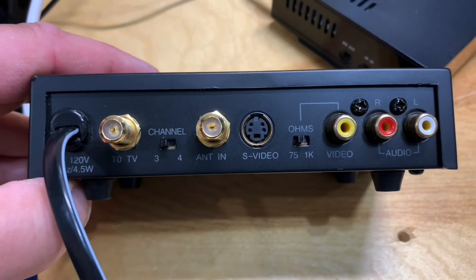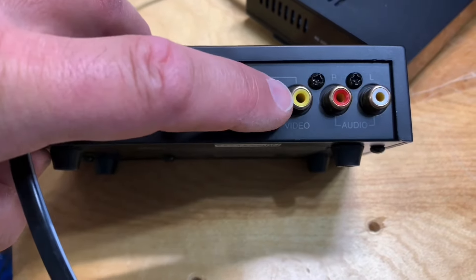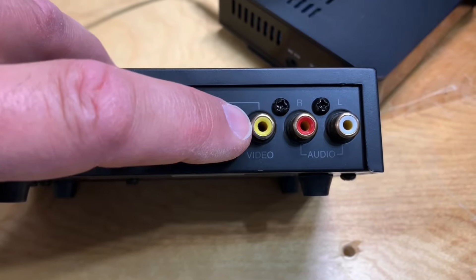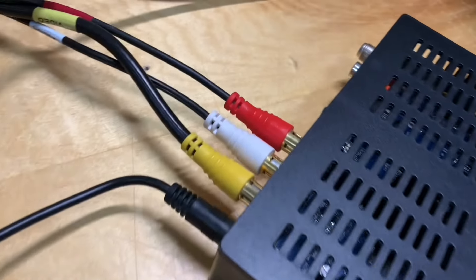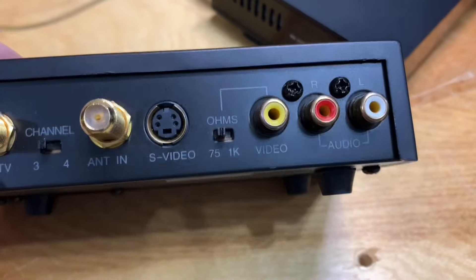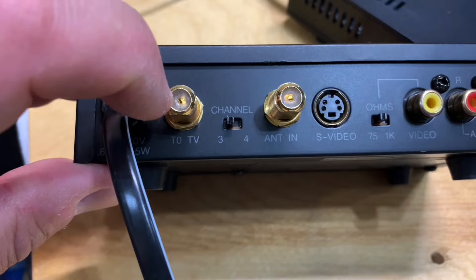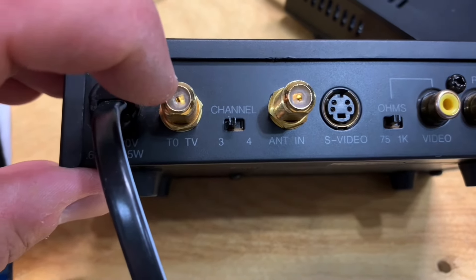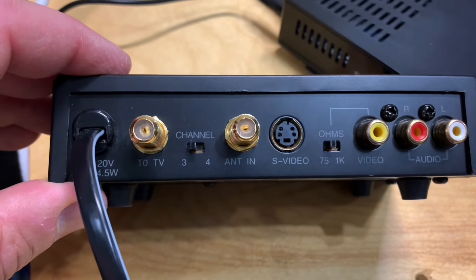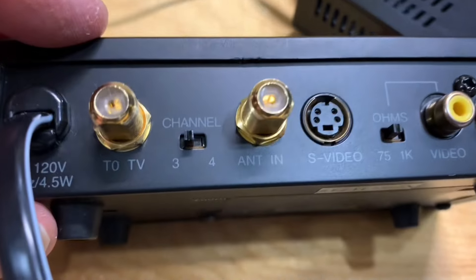Here's the back of the modulator. The input is over here — the standard RCA plugs you see here — these would be connected to the back of your receiver, and that would be your input side. On the output side, you just take a piece of coaxial cable and connect it to this RF jack here that says 'to TV.'